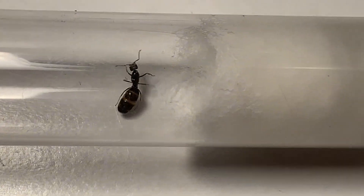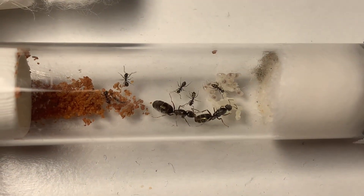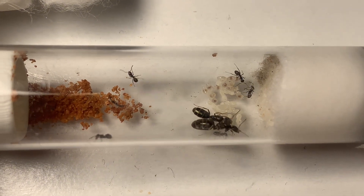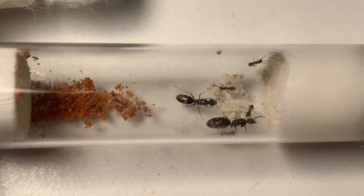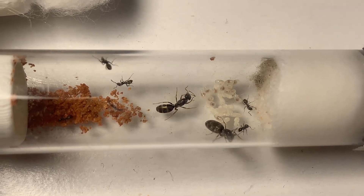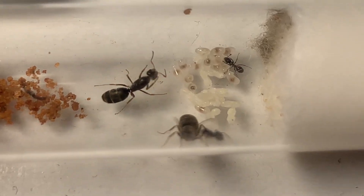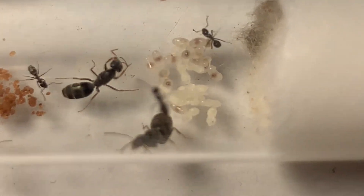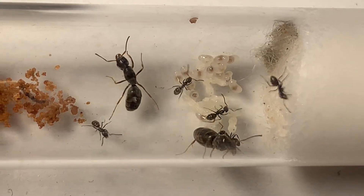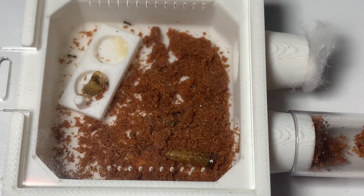This may be likely due to the warm weather of springtime that is currently taking place here in Australia. While we are on the topic of temperature, it is also important to keep it consistent, as rapid changes can be harmful to your ants. I would typically try to keep them at 20 degrees and above. Another important thing to remember is that ant keeping can be extremely frustrating at times and often requires a lot of patience to grow a colony.